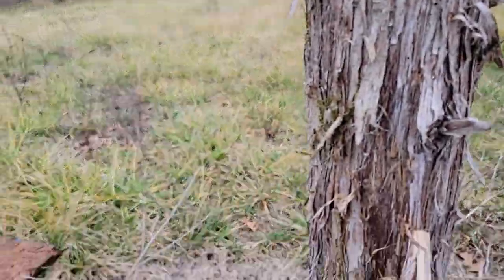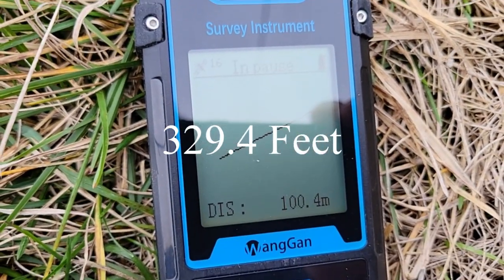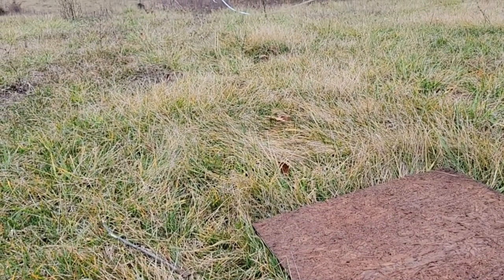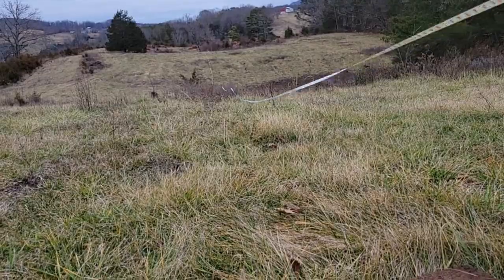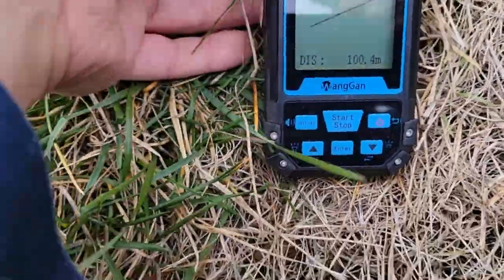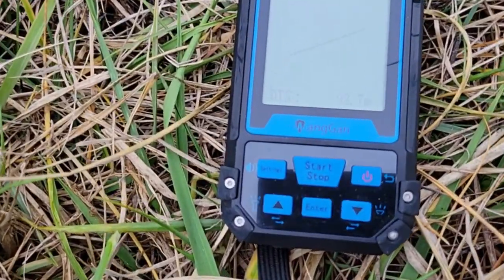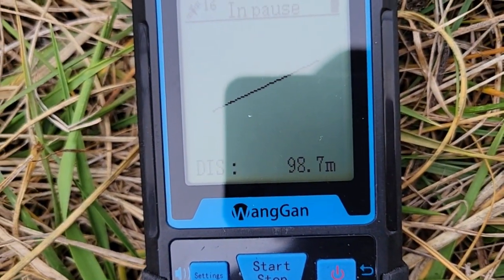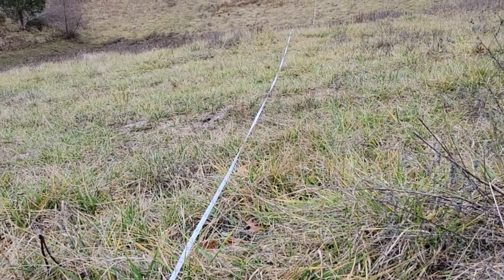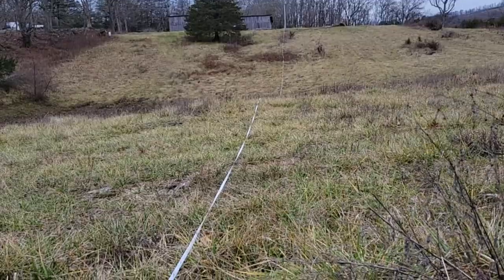Run number two going from the rock back to the pole: I've got 16 satellites this time and got 100.4 — same reading as when I went this direction last time. That seems pretty accurate. I'd say if you're going to do this, measure three or four times and then average it out. The first three readings were within about half a foot of each other.